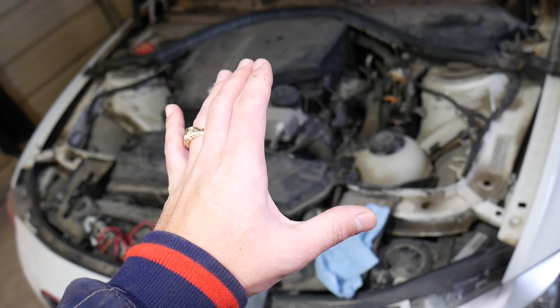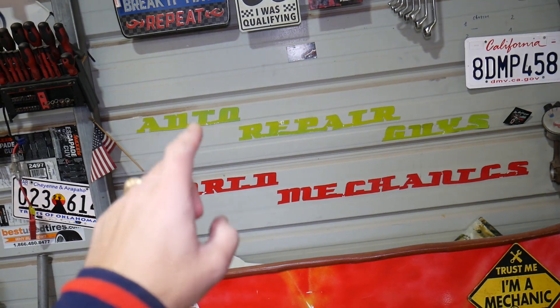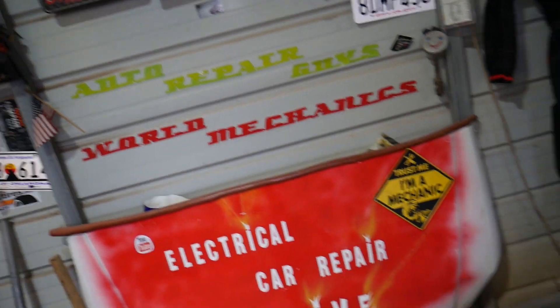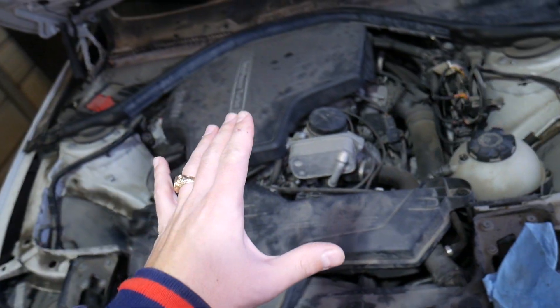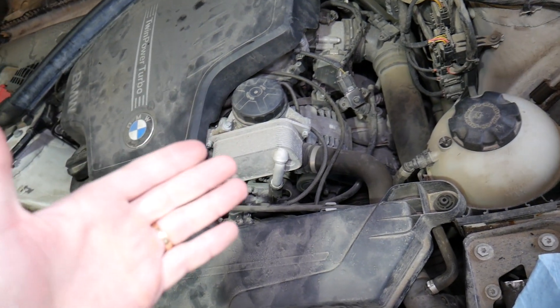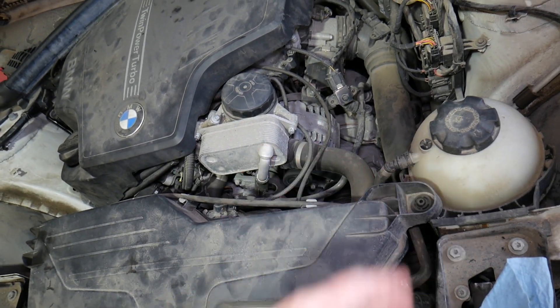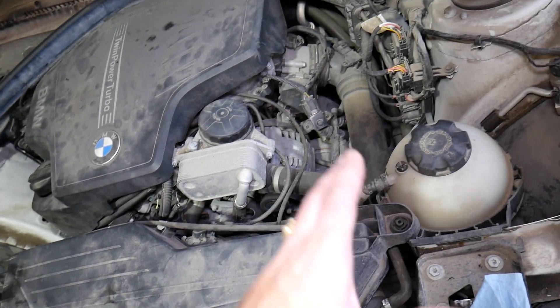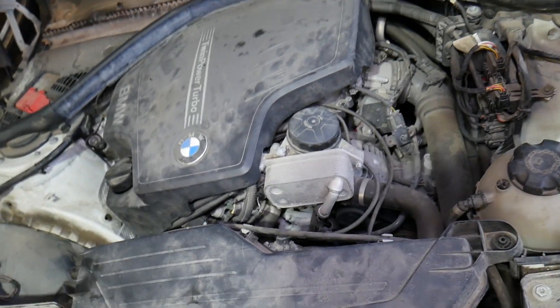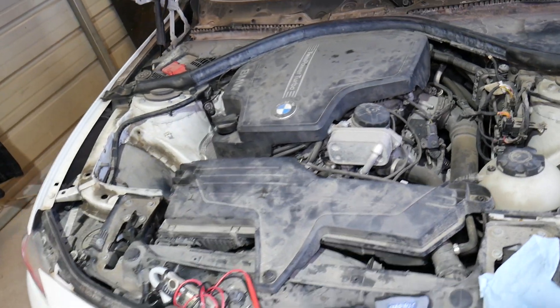Before we start, we have the full video for replacing the AC compressor on our main channel, Auto Repair Guys — some of you may have already seen it. Most of the mechanical work is done there. Some of you want to try to do it without watching the full video and are just wondering exactly where the compressor is, or want to make sure the wire is plugged in, since that's sometimes the reason the AC doesn't work.